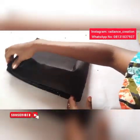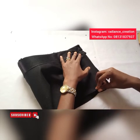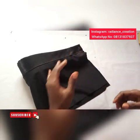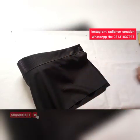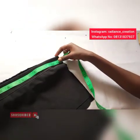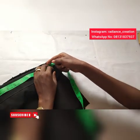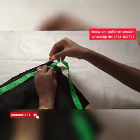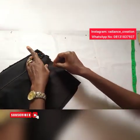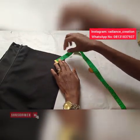Now turn it to the wrong side. Take your measuring tape — the head circumference for adults is 20 inches, divided by two, we have 11 and a half inches. But I will make this one 11 inches. So I'm just going to mark 11 inches and sew.